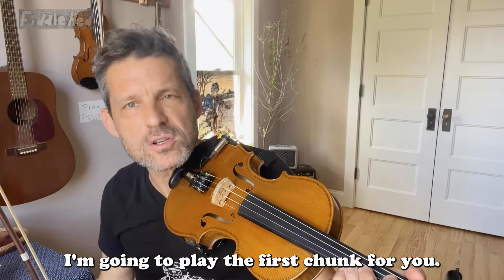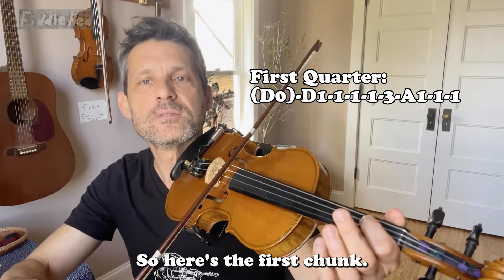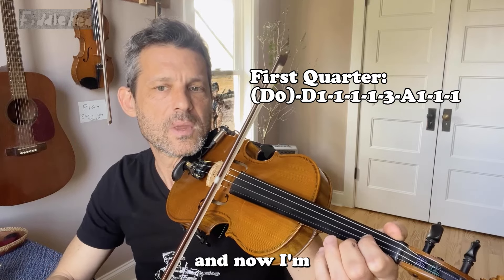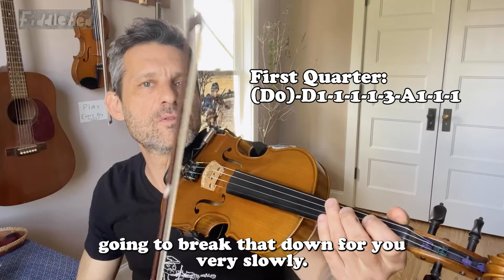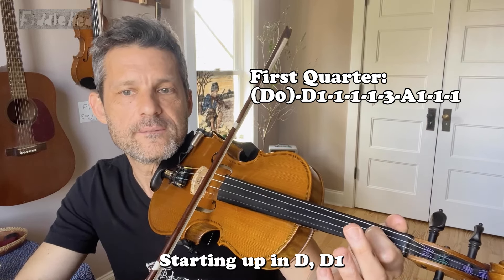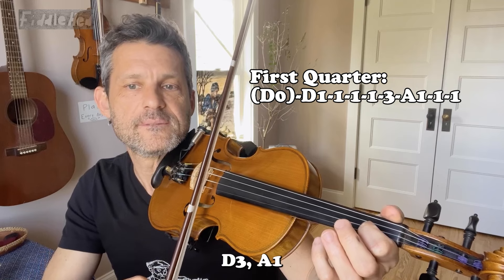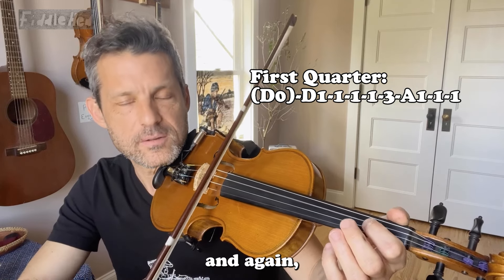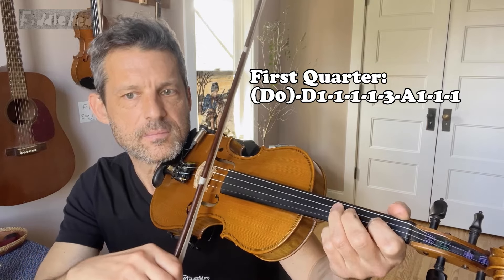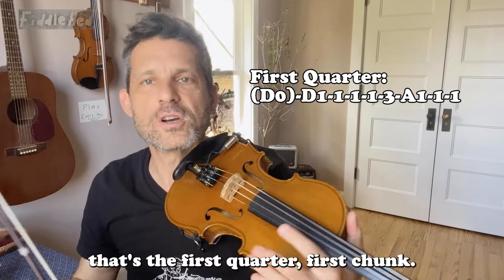I'm going to play the first chunk for you. It's good to learn things in chunks. So here's the first chunk. Now I'm going to break that down for you very slowly. Starting open D. D1. D3. A1. That's the first quarter, first chunk — whatever term works for you.